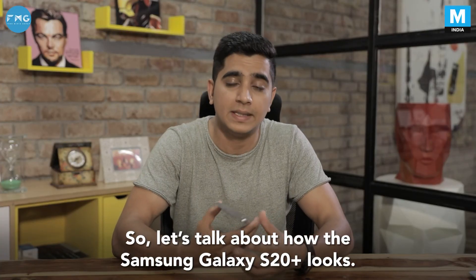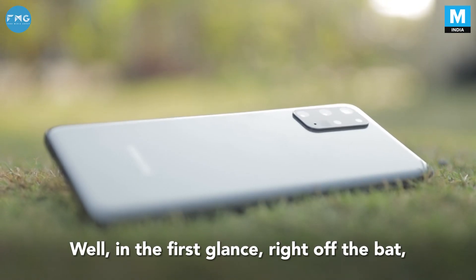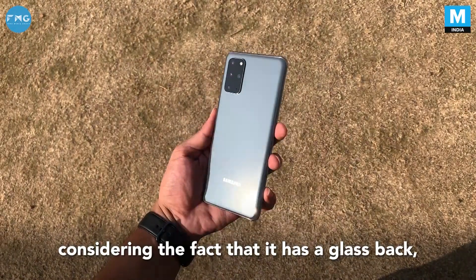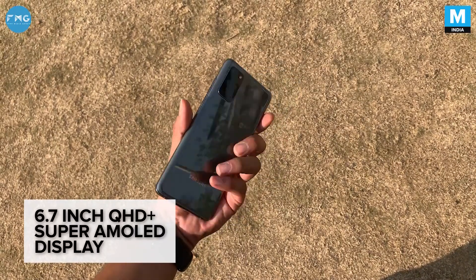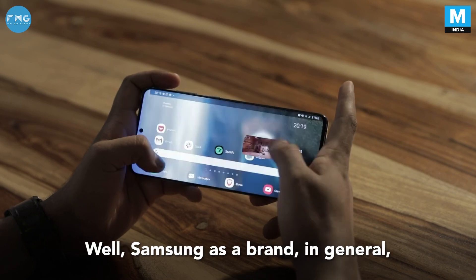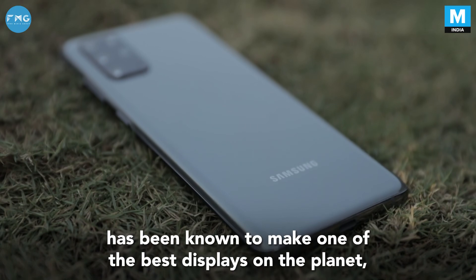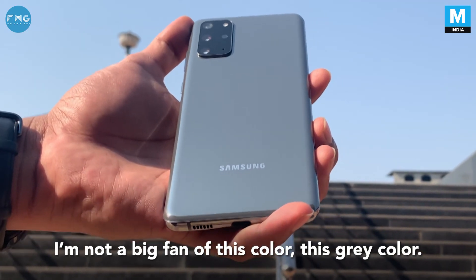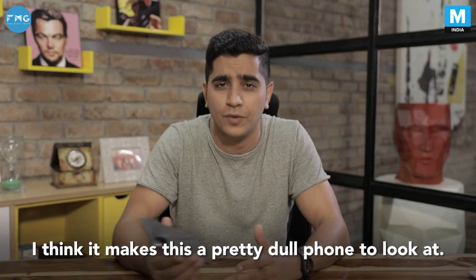Let's talk about how the Samsung Galaxy S20 Plus looks. Right off the bat, it does look like a premium flagship phone, considering the fact that it has a glass back. It comes with a massive 6.7-inch QHD Plus Super AMOLED display — it is an incredible-looking display. Samsung as a brand has been known to make one of the best displays on the planet. But personally, I'm not a big fan of this gray color; I think it makes this a pretty dull phone to look at.